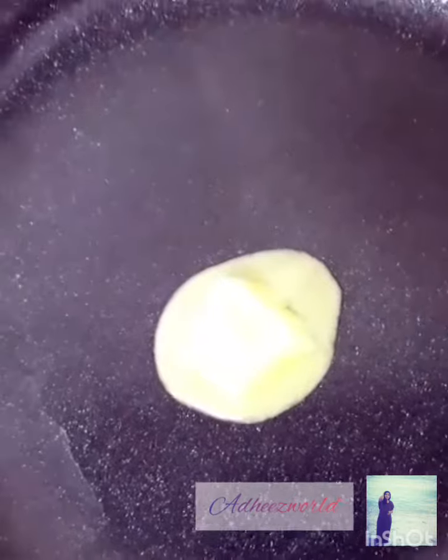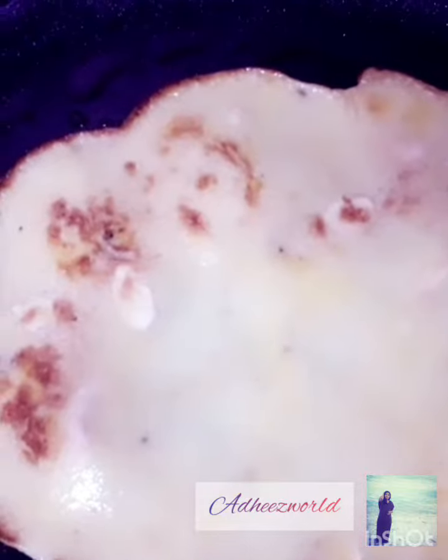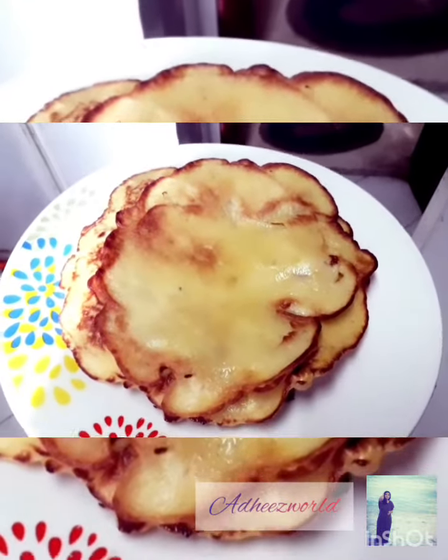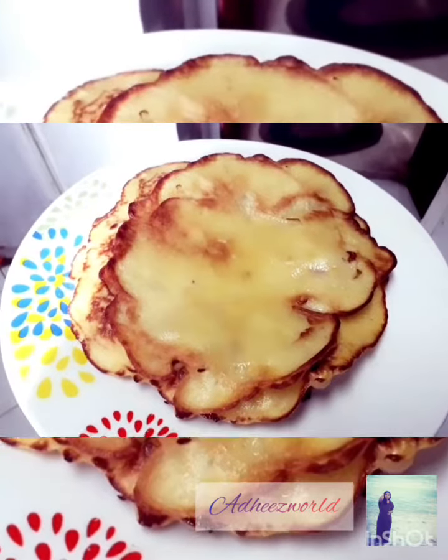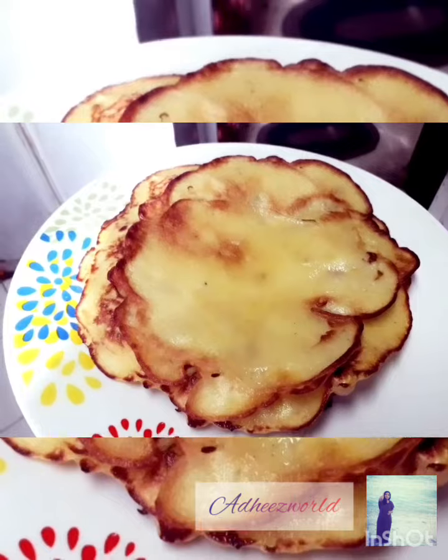Now we have a pan and a little butter. We have a banana pancake. I am going to have breakfast — we will have a final look at the two sides and try everything.